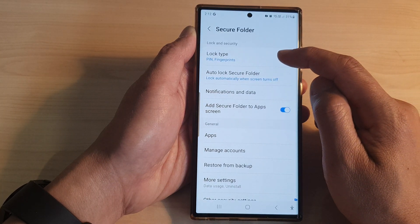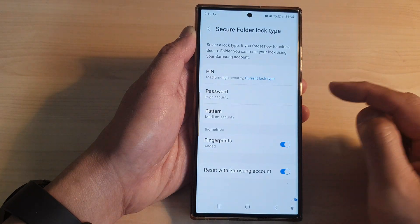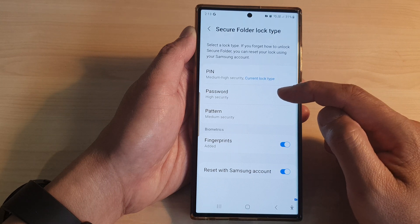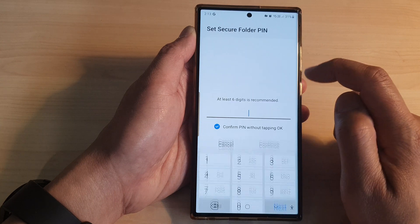Now at the top, tap on Lock Type. Next, we need to enter the current PIN. Once you are in the Secure Folder lock type screen, you can choose to use PIN, password, or pattern lock.